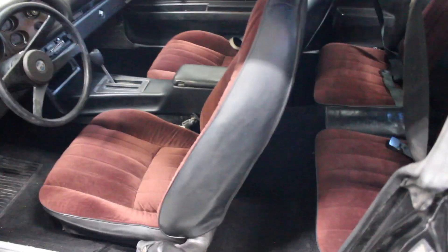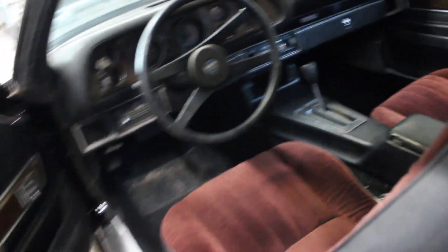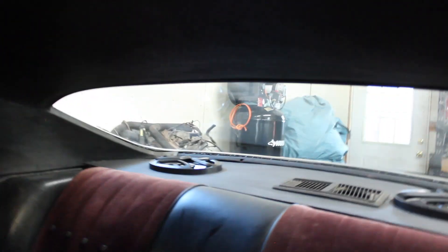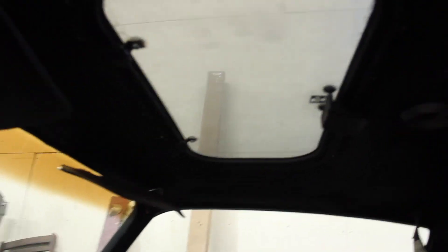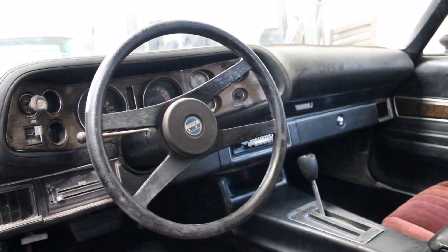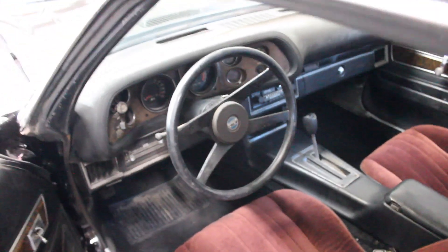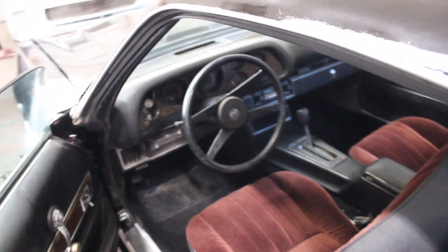Everything cleaned up on the inside really well. The rear seats cleaned up — not too many rips. That's part of the reason why I wanted to keep this interior, even though it was maroon. I got all the back panels put in and the headliner up, with that sunroof. Everything's been cleaned out on the inside; I think it's pretty much ready to go. The trunk, I just vacuumed that out, but not much to see there.